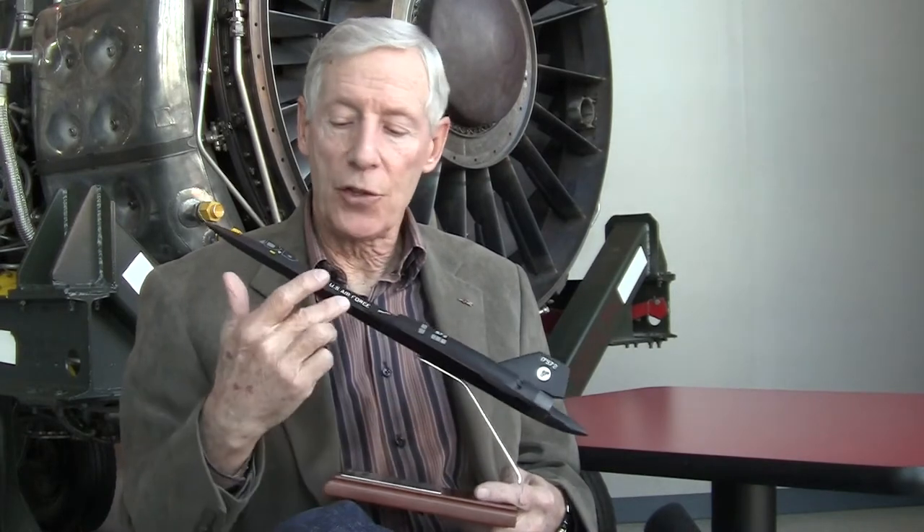As you fly along at Mach 3, all the leading edges of the airplane are between 500 to 600 degrees Fahrenheit, the flat surfaces around 450 to 500 degrees Fahrenheit. This piece of glass right in front of my eyes in the front seat on the outside at Mach 3.2 is 622 degrees Fahrenheit on the outside. So he chose titanium for that reason — it has the structural integrity and it can stand the heat.